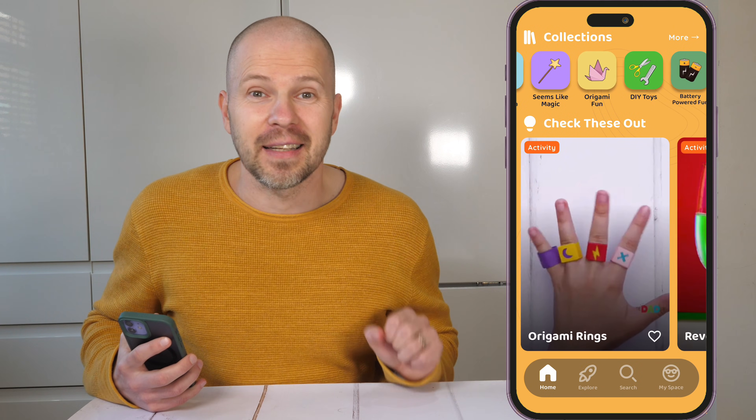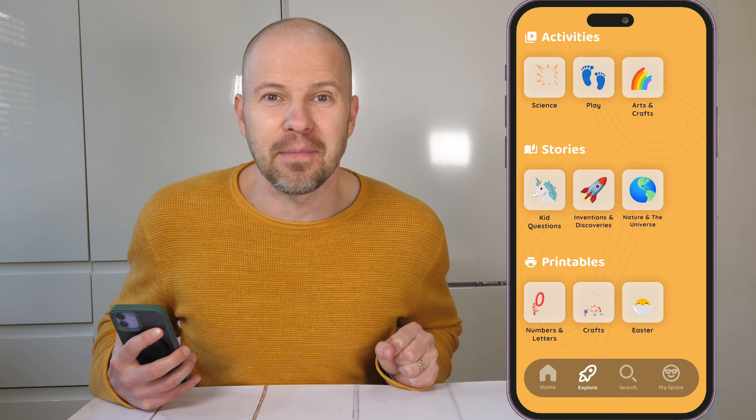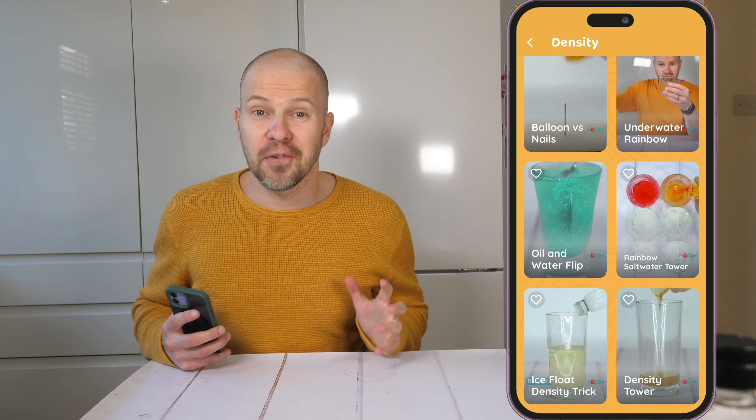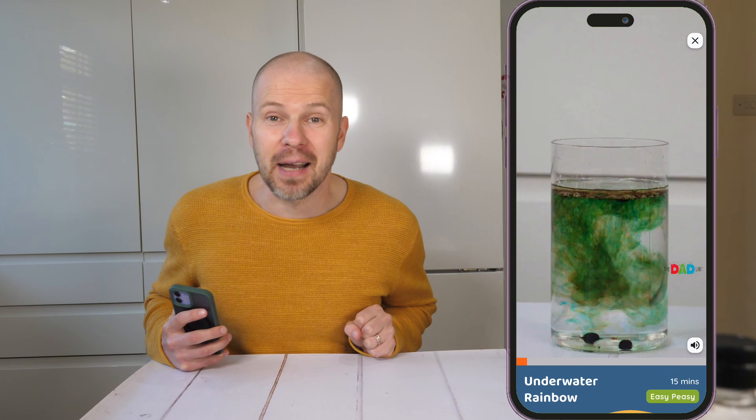Enough talk — let's make some science happen. I've picked three super fun experiments from FunLab and I'm going to follow the app's instructions to see what happens. First up, we've got the underwater fireworks experiment. Let's see some color in action.